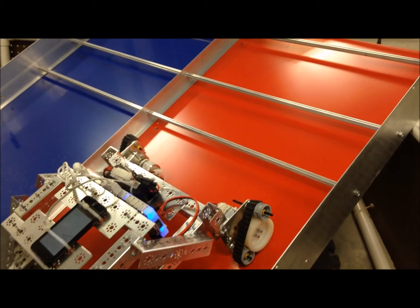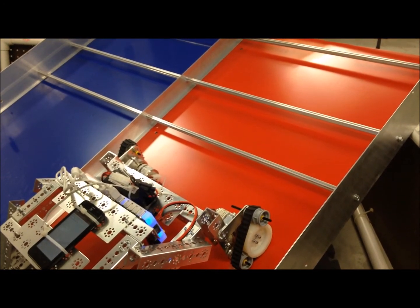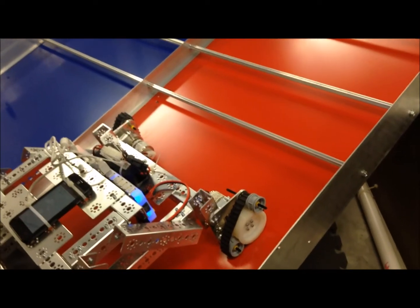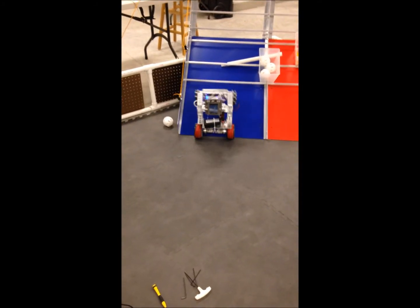We made an elevated tread system to overcome the churro bars, but unfortunately the tread kept slipping, and this we learned is why physics stresses alignment. We used hook-on tape to add traction, but our bot was too top-heavy.